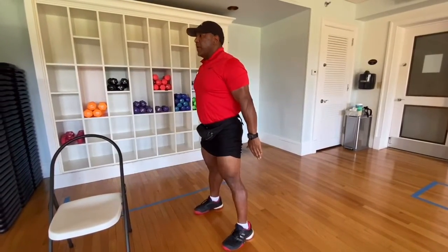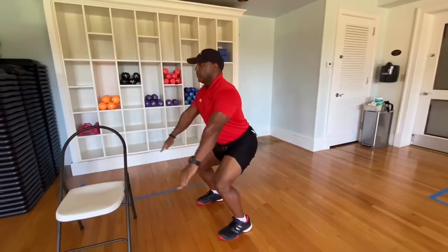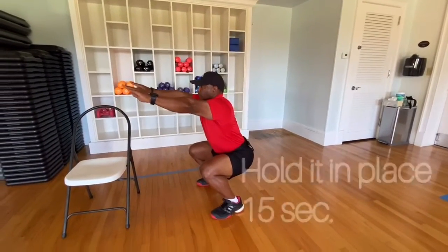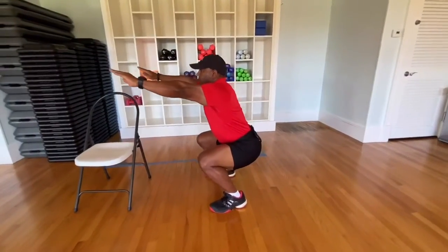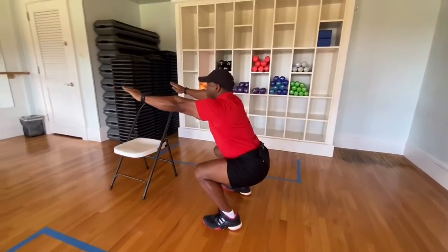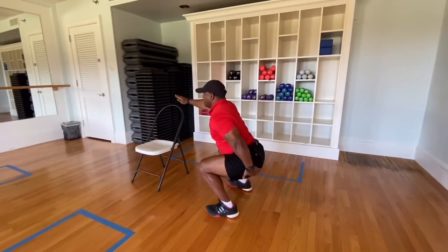And then you're gonna hold in place — 15 seconds. That's gonna start burning your quadriceps and to activate your glutes.